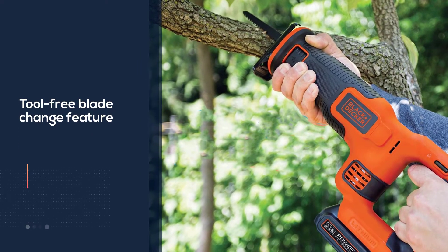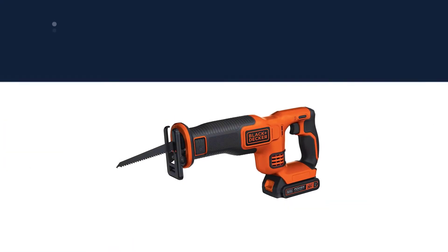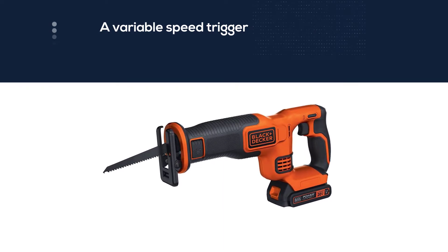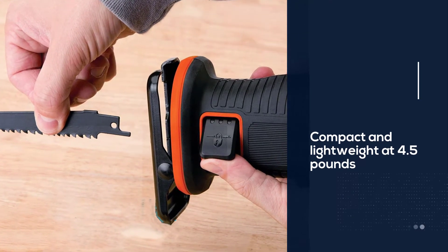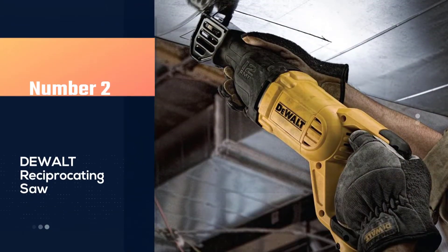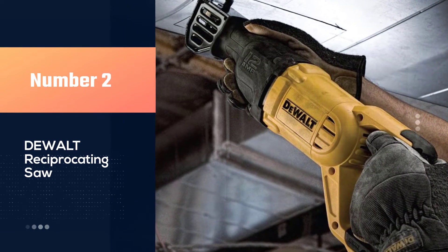To avoid any unnecessary cutting, this Black+Decker saw has a variable speed trigger which delivers over 3000 SPM, and is compact and lightweight at 4.5 pounds to take with you to job sites or store in the garage. The 20V lithium-ion battery and charger are included. Number two: DeWalt reciprocating saw.